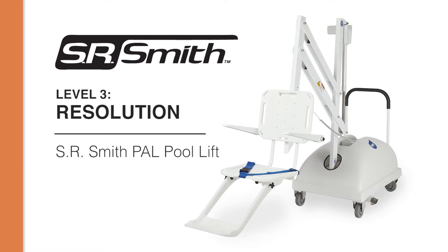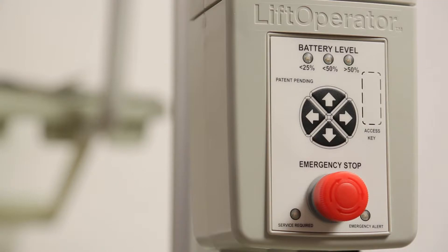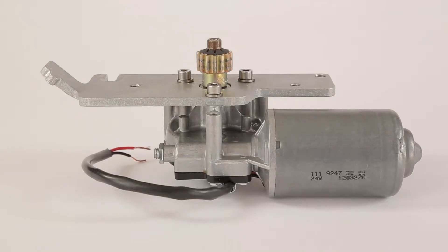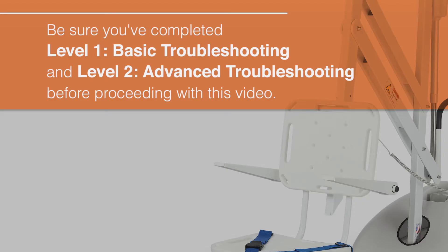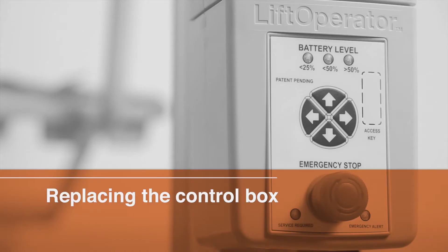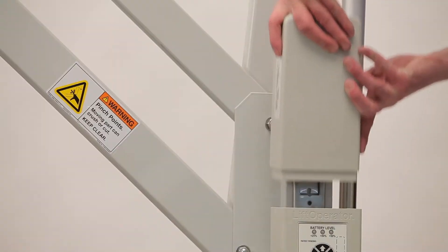In this video we will show you how to remove and replace key components in your lift. These components include the control box, the actuator, actuator cable, motor cable, motor assembly, and the gears. Please make sure you have completed the Level 1 and Level 2 videos before proceeding with this video.